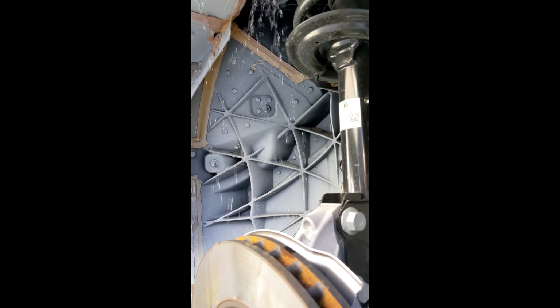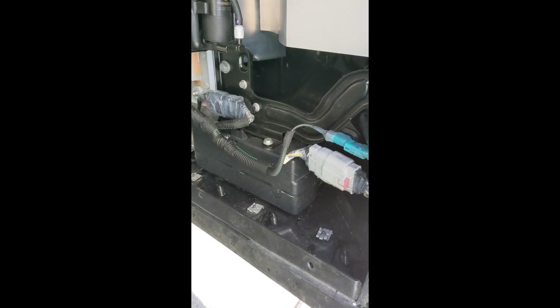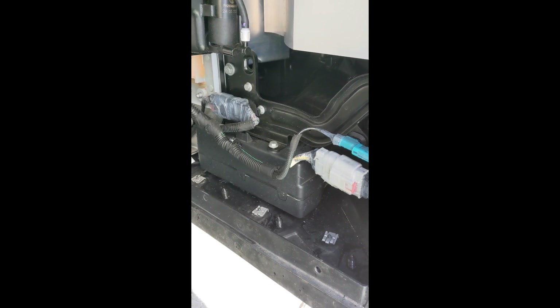This is still looking pretty dry up here. This is immediately after letting the water run, and it was pouring out the back.